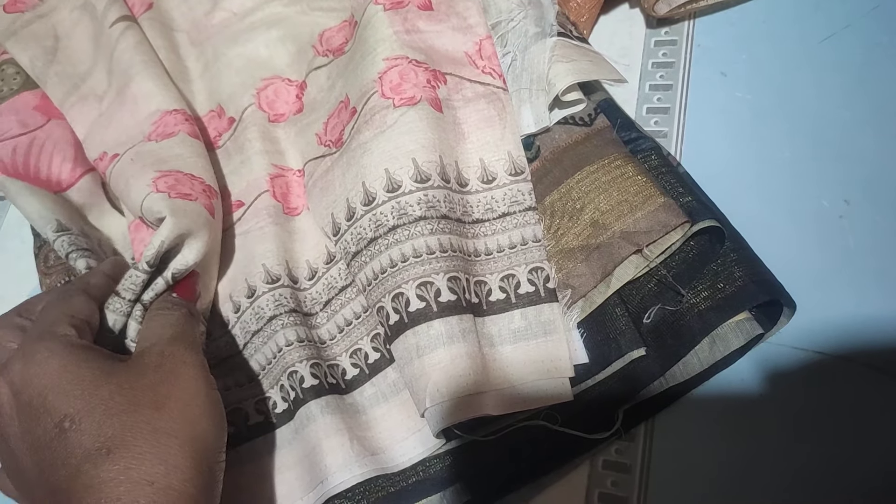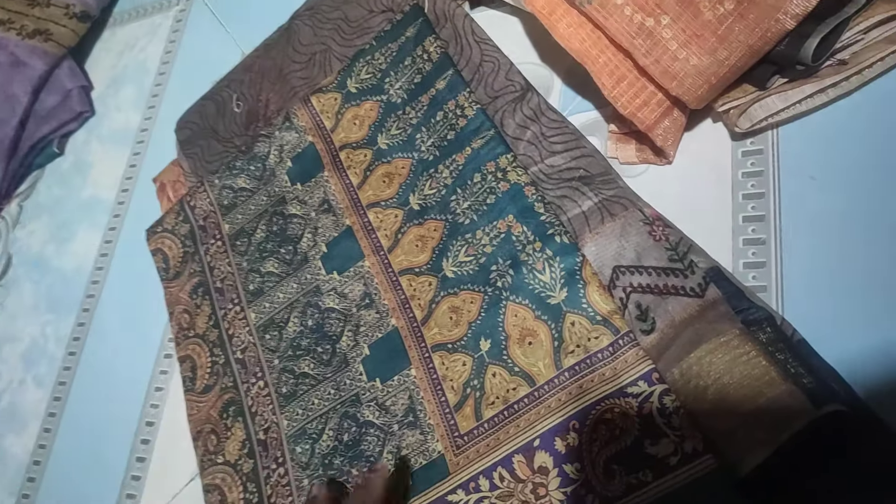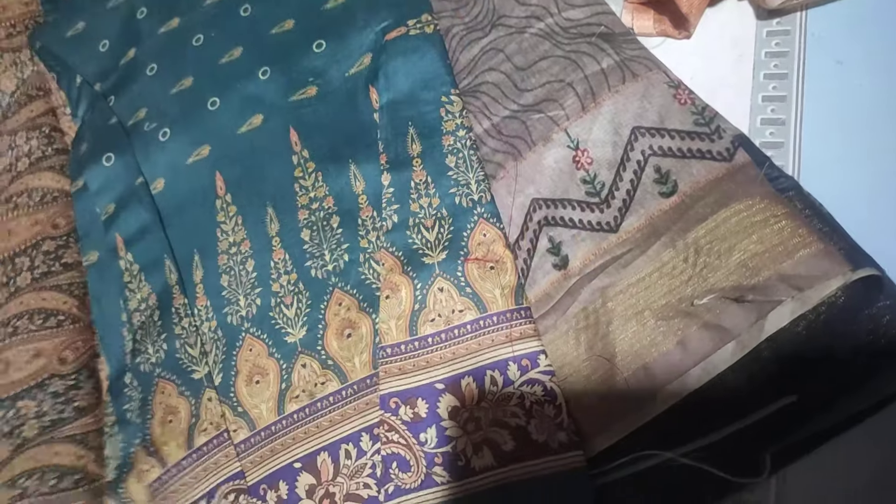Next one is the peach color, this is the peach color design. This is the green color. This is very smooth. This is limited. This is the color combination.